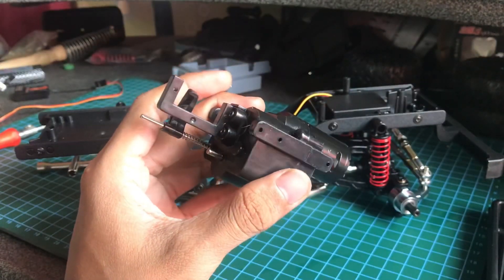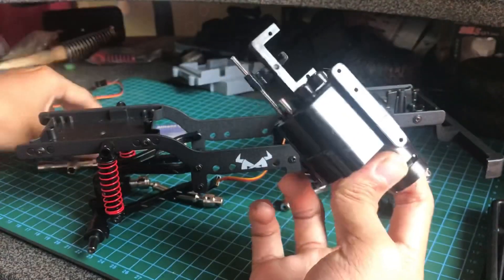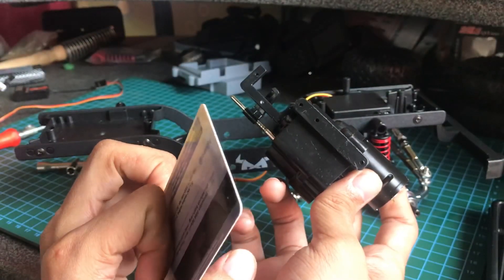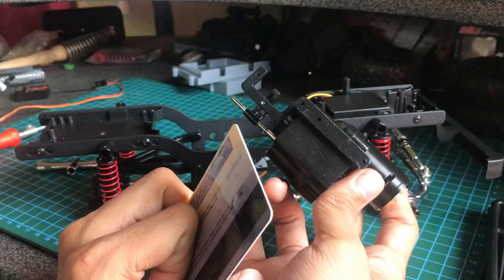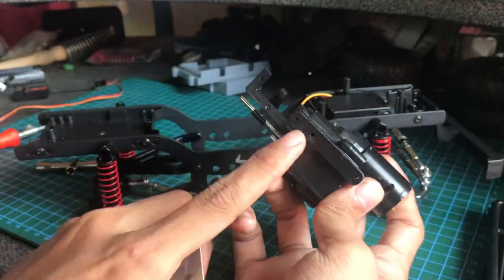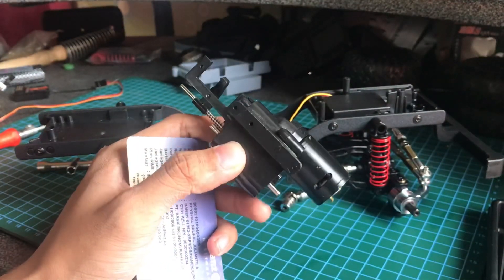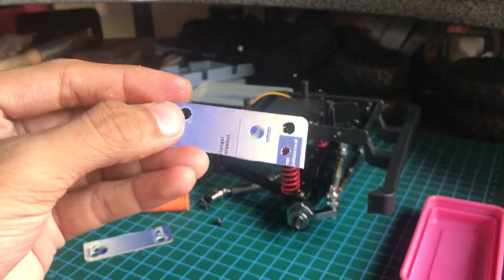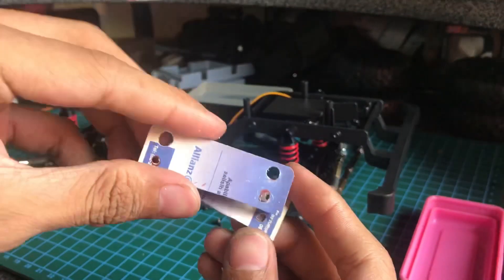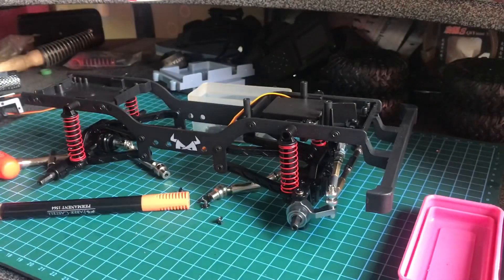Untuk gearbox ini, saya meninggikan si gearbox-nya dengan cara ini. Pakai kartu-kartu, kartu perdana atau kartu yang modelnya lentur. Nanti saya lubang-lubangin dulu. Ini jadinya begini, kita bikin dua yang sama persis. Nanti baru kita pasang ke gearbox-nya. Ini semua elektrik yang kita pakai.